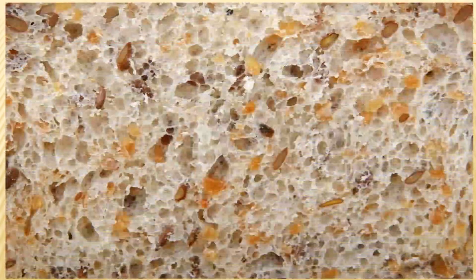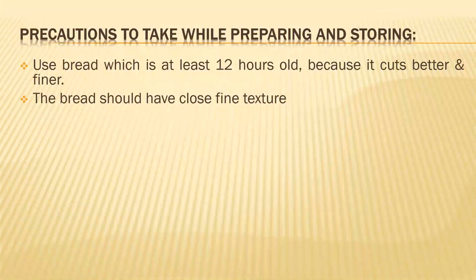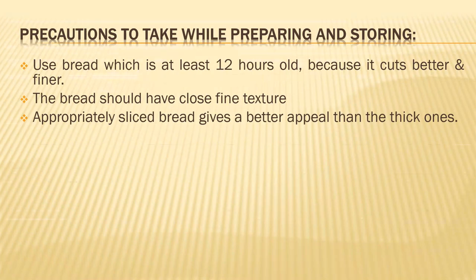The bread should have a close, fine texture, which gives a good appearance and good flavor. Approximately sliced bread should be neatly sliced — thinner slices give a better appeal than thicker ones, and thicker ones take a lot of time to bite into and chew. So use nice, even sliced bread pieces.